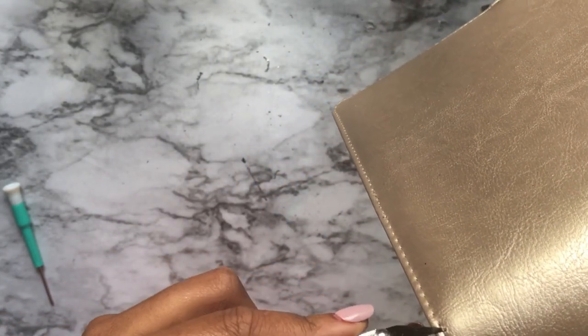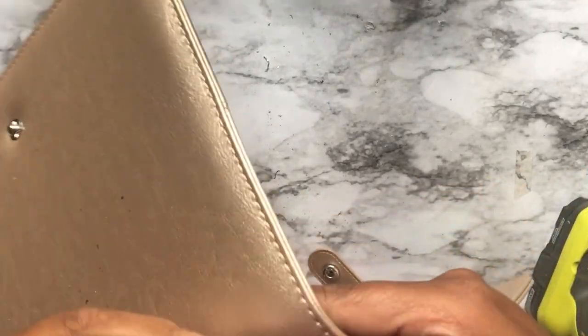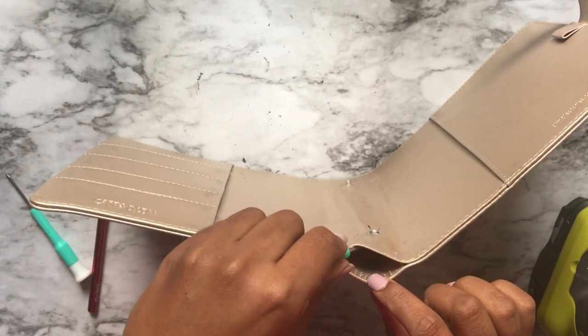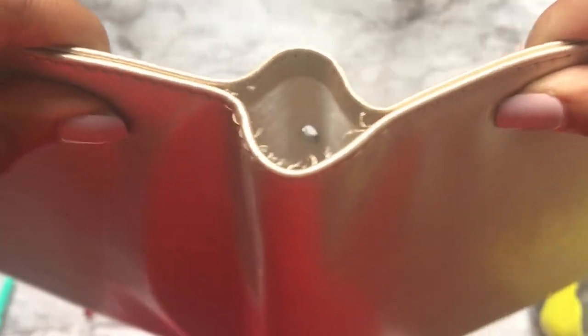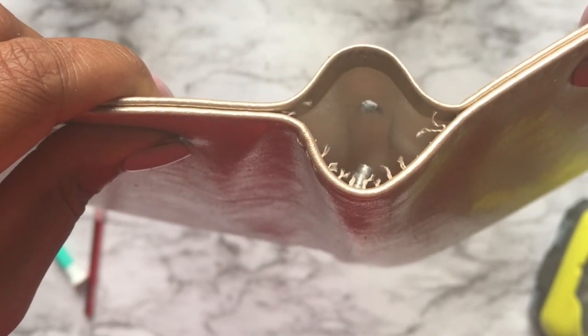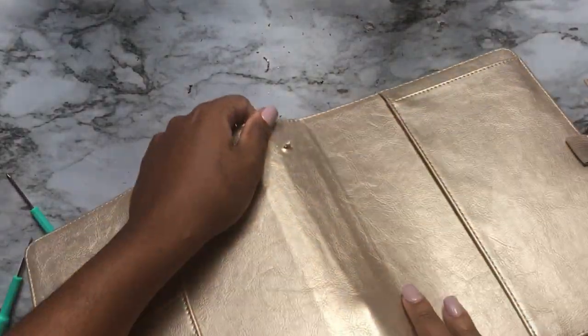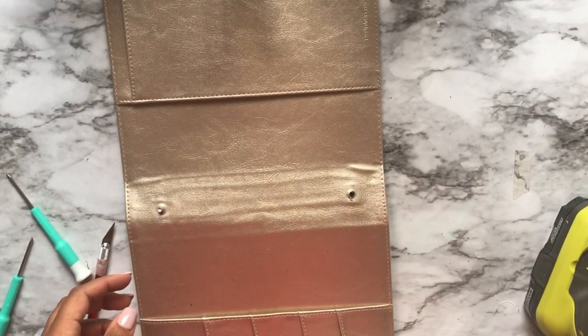From the inside here you should see a little plate — that's what you need to get out of there. That's why we had to pluck it from the bottom. But this one is going to be the pain in the butt, so I need something extra long to push it up.